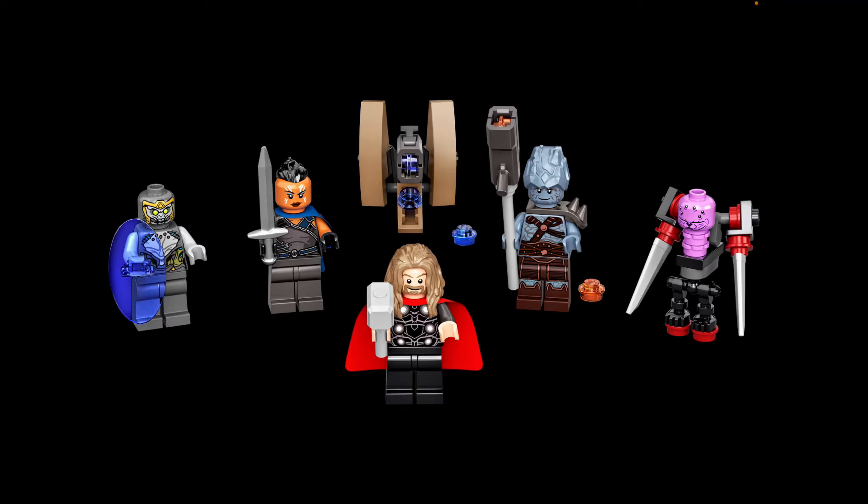I love that spear blaster accessory — it looks really outstanding. I like how they're using the new stud shooter pieces this year. It looks really nice and is kind of movie accurate in my opinion. We also get a couple of orange studs for the weapon itself, which looks cool.